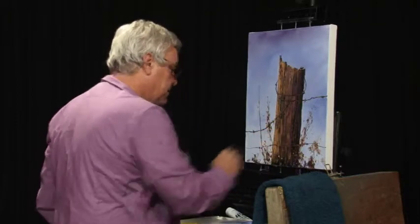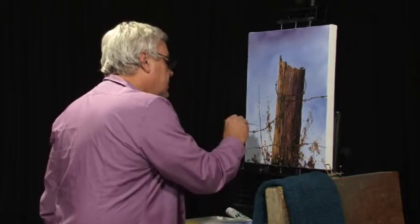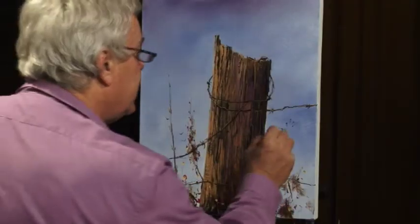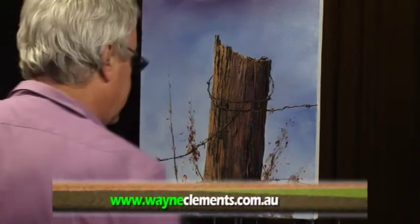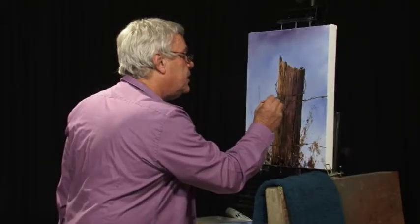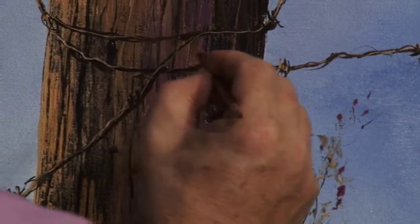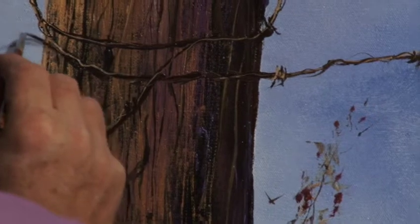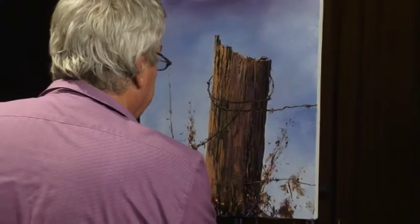Just a couple of those spots down there. Don't forget all the paintings are for sale on the website — you can have a look at those. All the proceeds from that are going to the RACQ CareFlight, a fantastic cause. So jump on board. It's been supported very well. So check out what's left, all the new ones that come on board — you never know, you could be the lucky owner and also help CareFlight. Everyone's a winner.